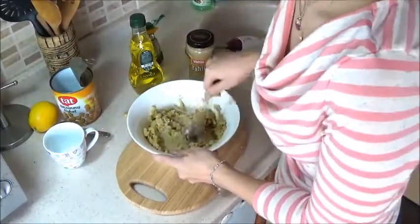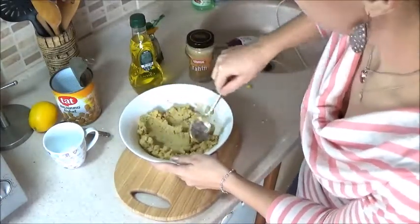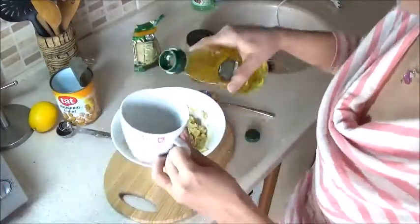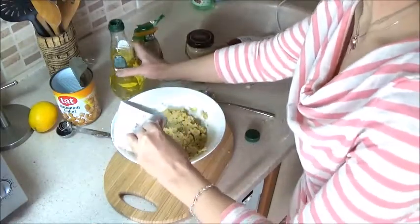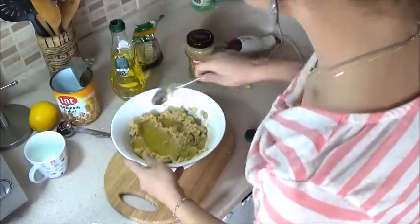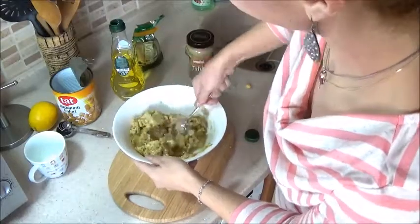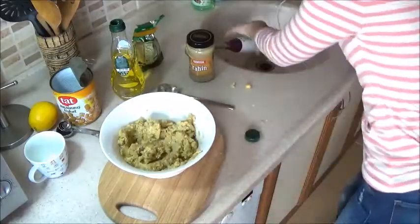So let's start adding the olive oil so it is nice and creamy. We still have a lot of blending to do. Just a quarter of a cup of olive oil — I tend to put a little more. And also we need some for garnish.